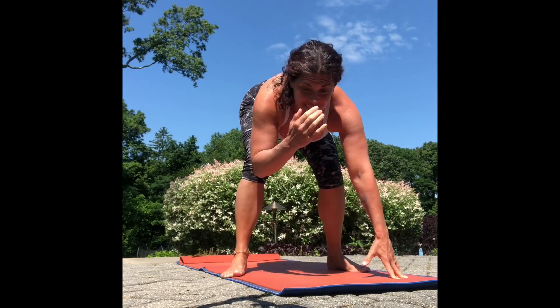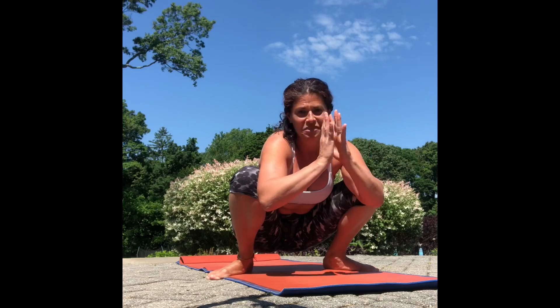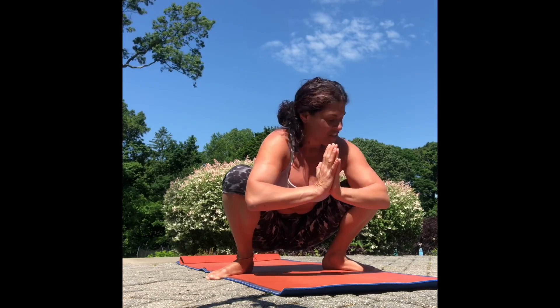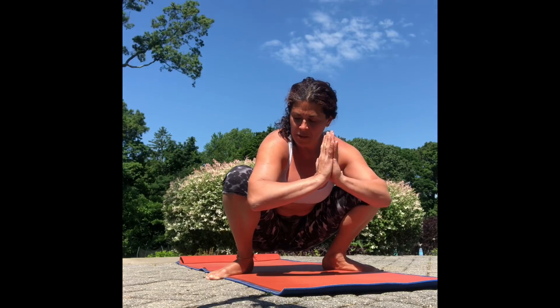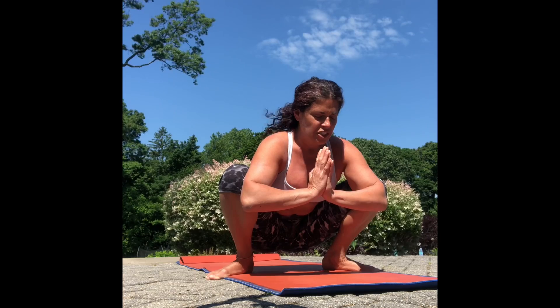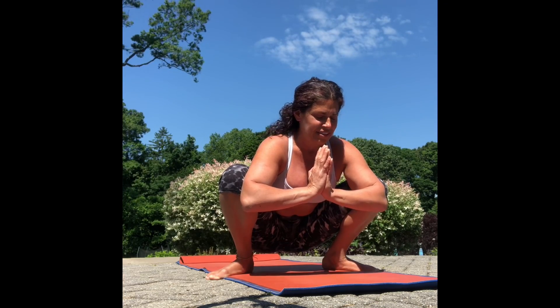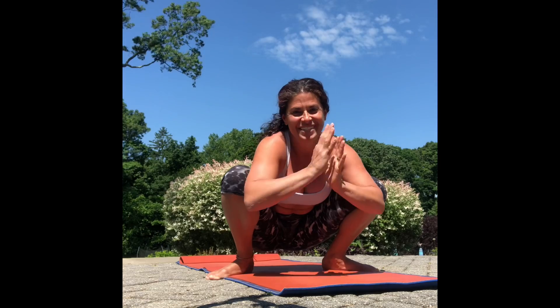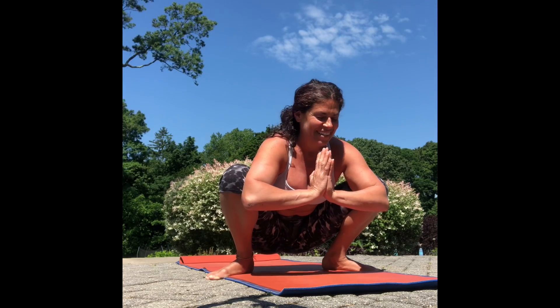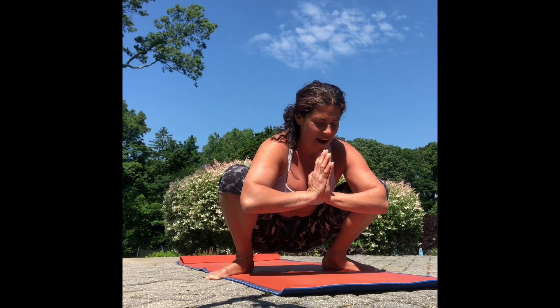The first thing we're gonna do is start in a squat stance — it's a nice way to start. You can start in lots of different places. Bring your elbows to the inside of your knees and spread them apart. Bring your hands together, close your eyes, and take a few deep breaths. It's always nice to get centered before your practice.